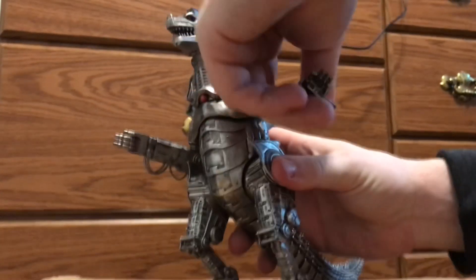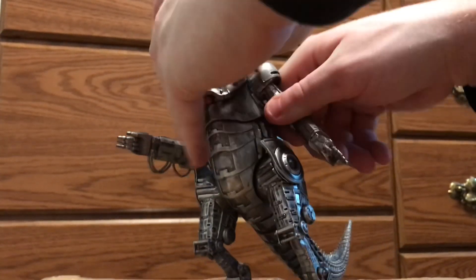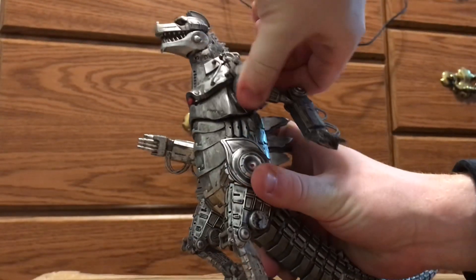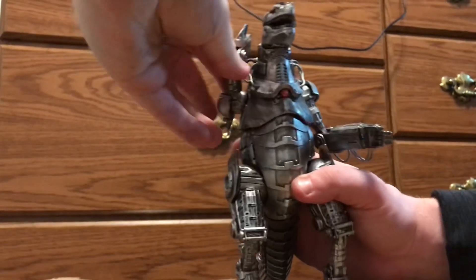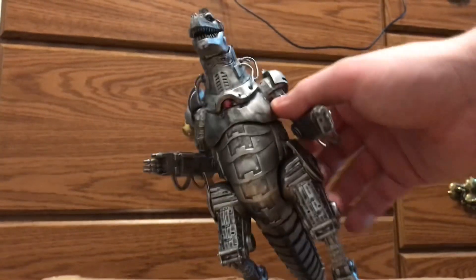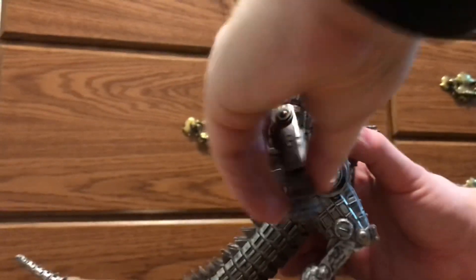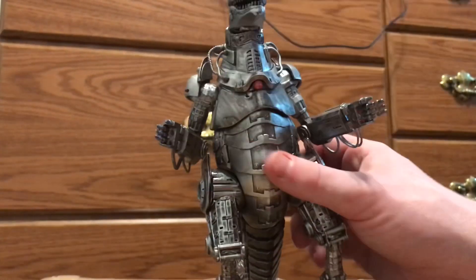The arms are on a ball joint so you can move them outwards, and you can also do a nice 360 rotation with them, which is quite surprising. You can get some good articulation with this guy, which is very appreciated. I haven't experimented enough yet to see if you can move the arms out like he did in the movie to shoot rockets, but he does have articulation at the elbows too — they can go that far out and that far forward on both sides.